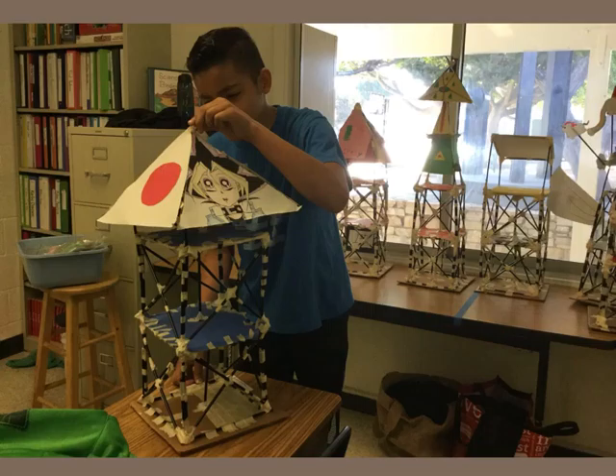Then we made the roof in the shape of a Japanese building. We added the Japanese flag on two sides and the characters from our favorite TV shows on the other.